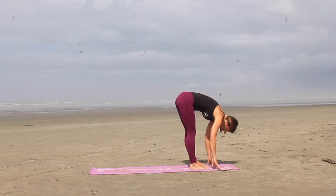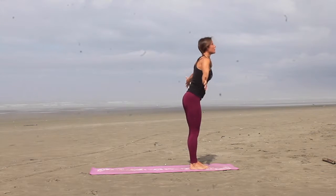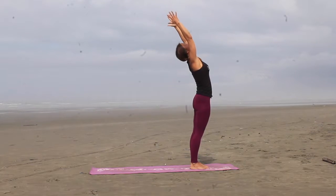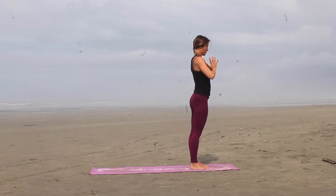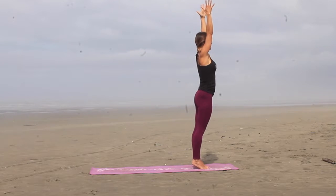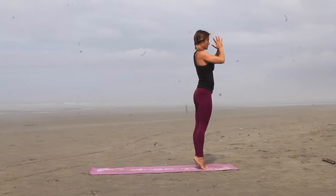Inhale to a flat back, exhale, pull. Inhale, roll yourself all the way up to standing. As you exhale, arch the back, lift the chest. Inhale back to standing, exhale, hands to heart center. Inhale, arms reach up tall, lift up onto your tip toes, keeping your back nice and straight, bring the hands to heart center.